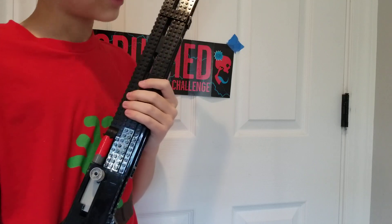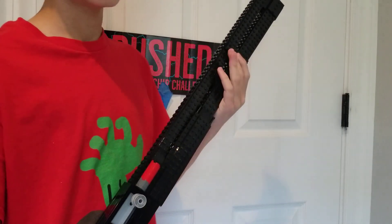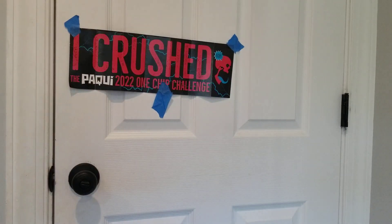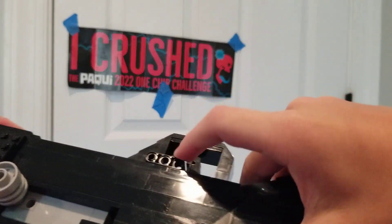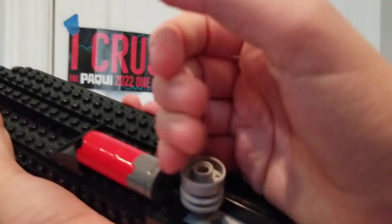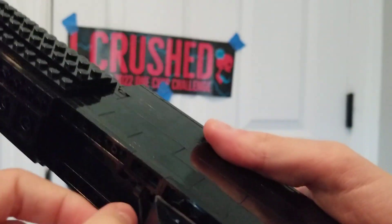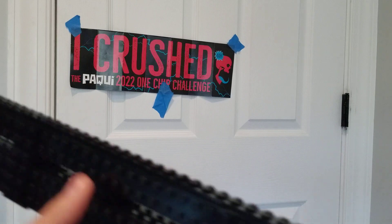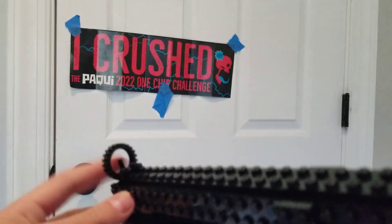I should've made this video like half a year ago, but life happens. Anyway, let's just show off some features. We've got a moving safety lever, moving trigger, bolt — this little part you'll love — this little gate thing, and a front sight, which kept falling off. This is like the eighth replacement I've had to make for it.